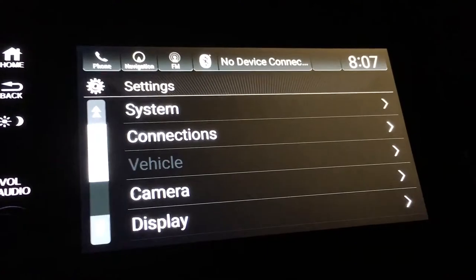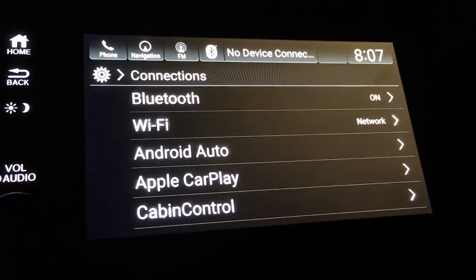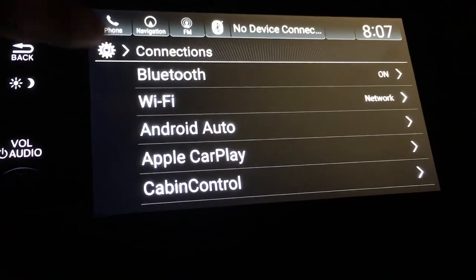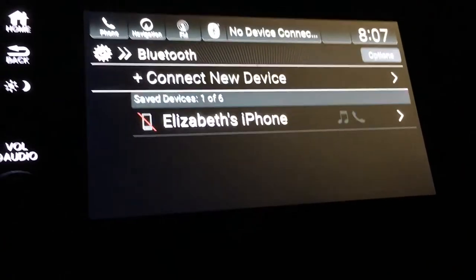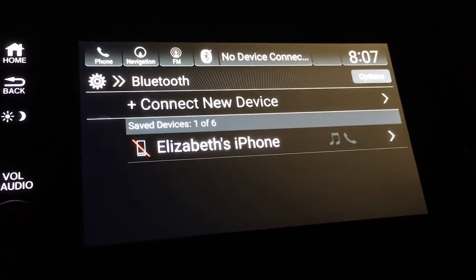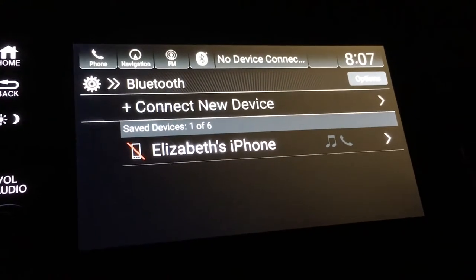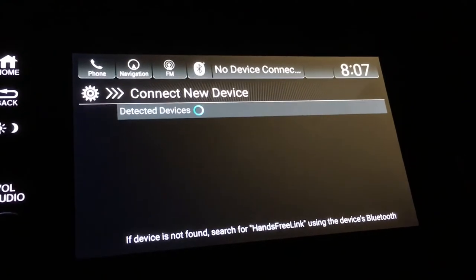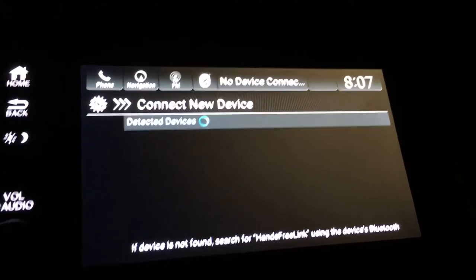You want to connect it, so you go to Connections and you get a few choices here. I'm going to go to Bluetooth, and since I don't have my phone hooked up yet, I'm going to press 'Connect a New Device' and it starts detecting devices.